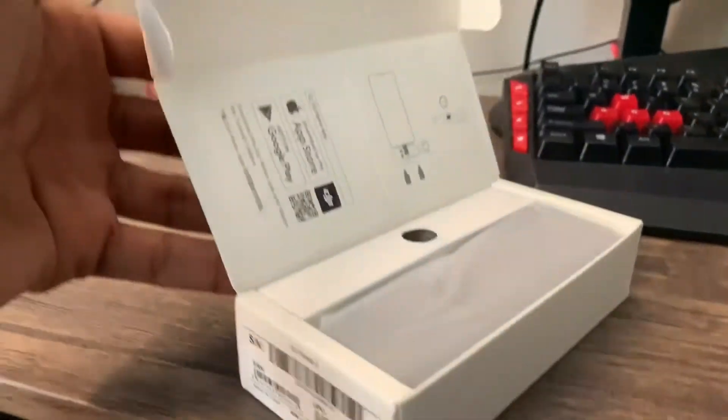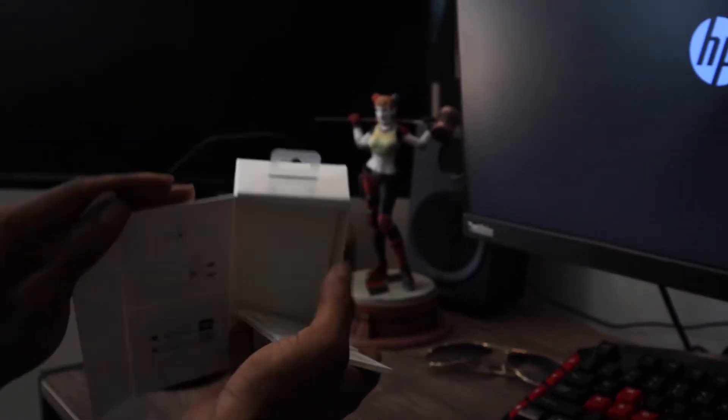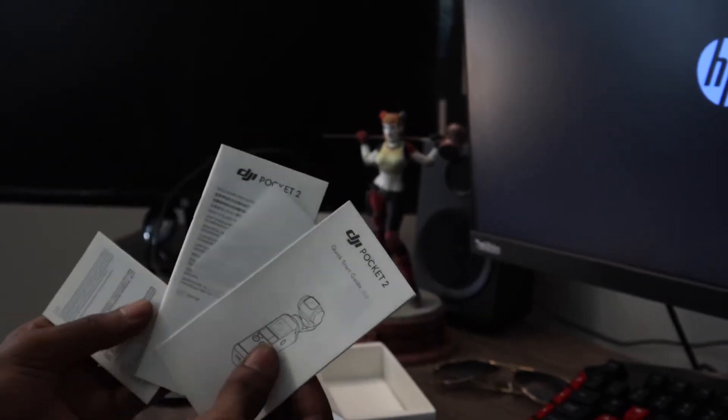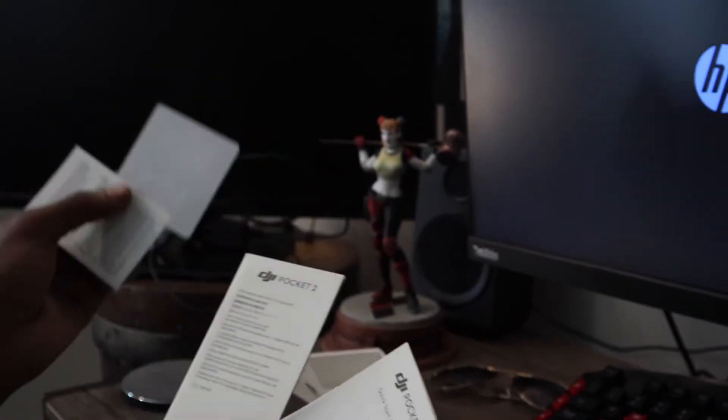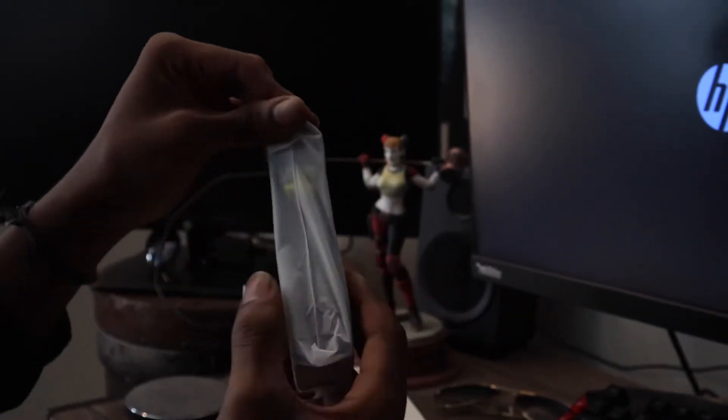All right, here we go. As we open the DJI, you'll be greeted with the DJI camera itself and the hard case that the DJI will be resting in as you travel. Here are some manuals and also a lovely sticker. Love stickers, so thank you DJI for putting a sticker in there. Also, I am not sponsored by DJI, so you know what to do — run up those likes and subscribe for more.